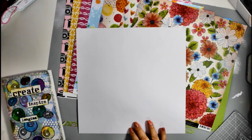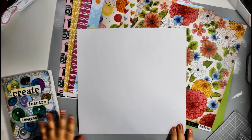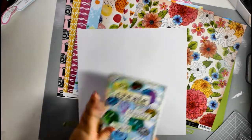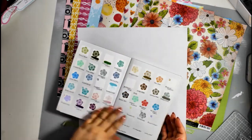Hi everyone, I'm back for the Lottie Loves Paper September kit part two. In part one I went through the embellishment kit and the paper and embellishment add-ons, and now I'm going to do some mixed media matching.